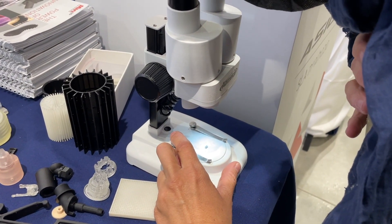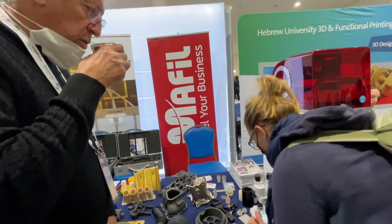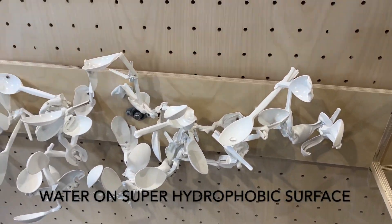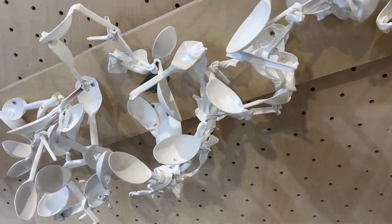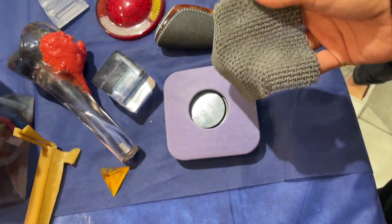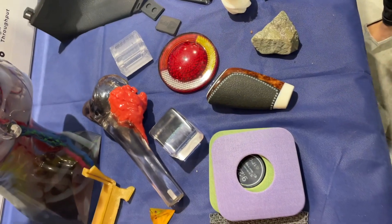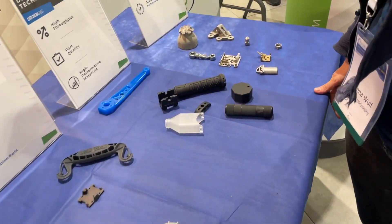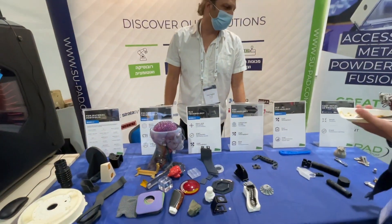This is a very small device used for medical applications. These are all 3D printed — from here. But it's five different technologies: polymers, and those are metal, though the companies are American.